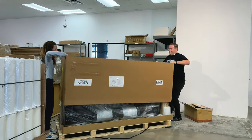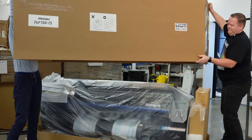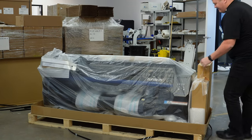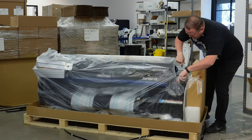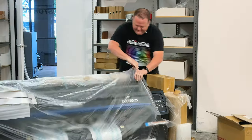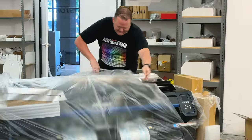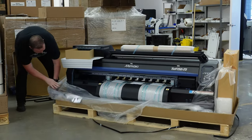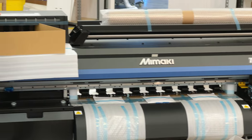Let's see if it'll lift off. Lots of accessory boxes.